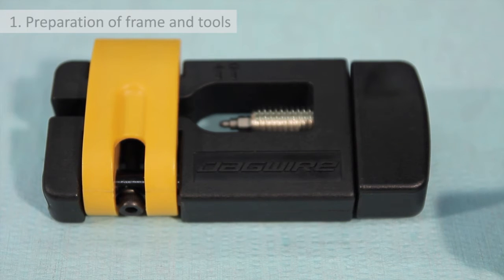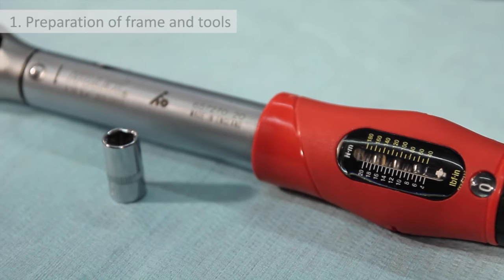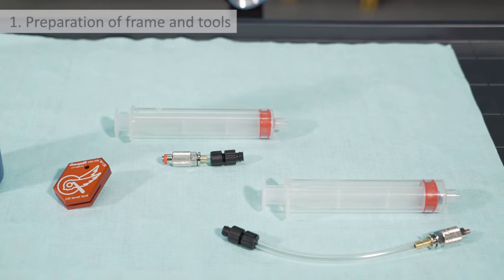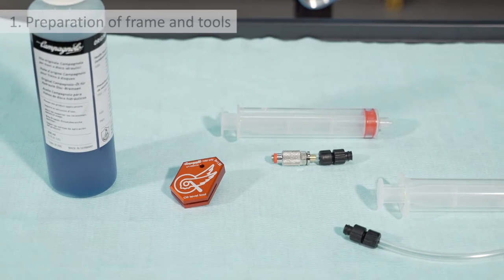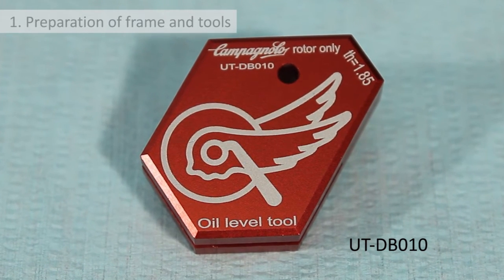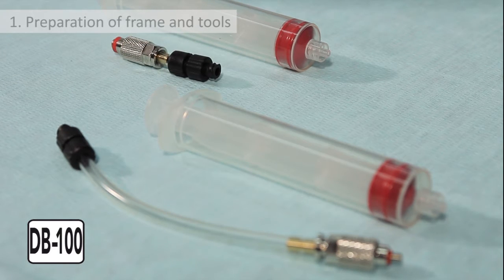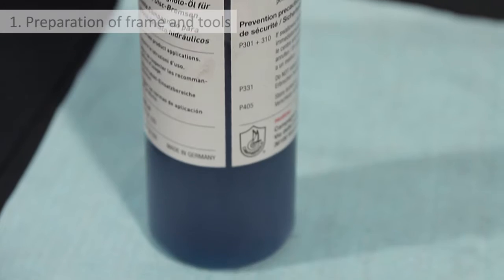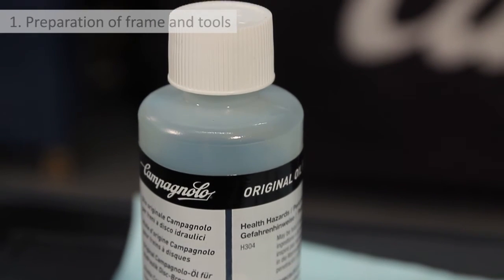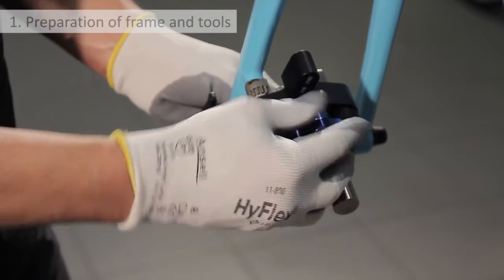Magura torque screwdriver with open bit adapter, torque wrench 4 to 20 Newton meters with 8 millimeter bush and 5 millimeter hex bit. You will also need a new Campagnolo oil level tool for injecting the correct amount of oil into the system, Campagnolo bleeding tool for filling and bleeding the system, and Campagnolo mineral oil available in 100, 250, or 1000 milliliter containers. For filling the system, remove all traces of paint from the areas where the calipers are to be installed.